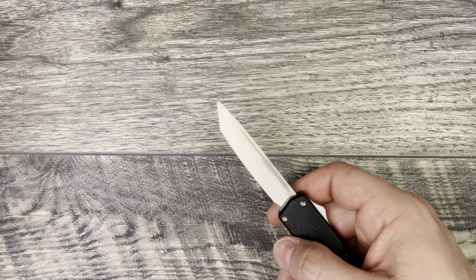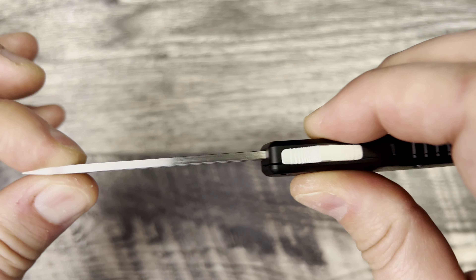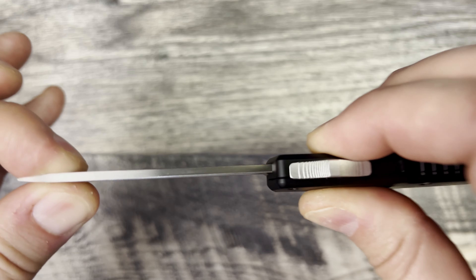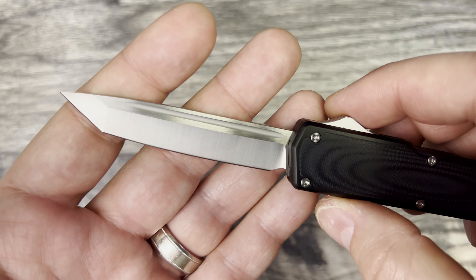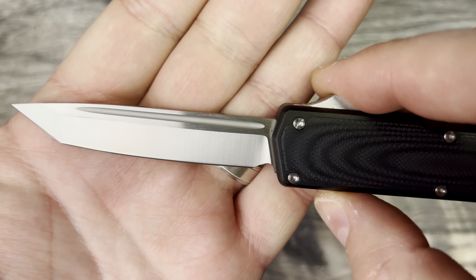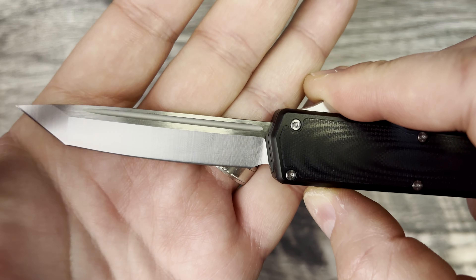As far as blade play, it's about the same as what you would experience on a Microtech — you've got some up and down, side to side. I like this because it has the side-to-side finish on the top, and then you have that raw belt satin finish.